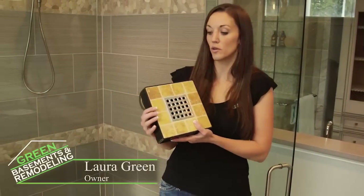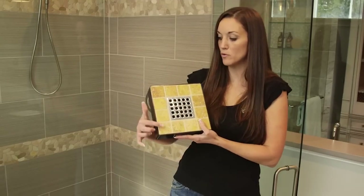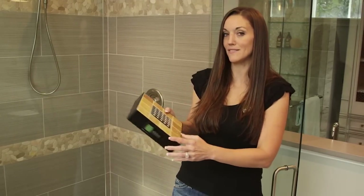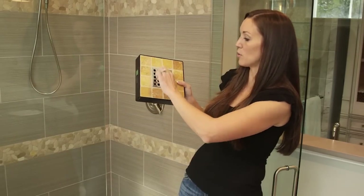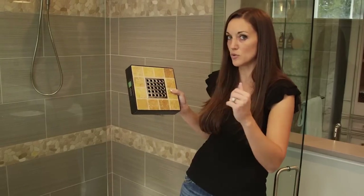When selecting a drain, I strongly recommend going with a square shaped drain. The reason is that most floor tiles you put in your shower are normally square in shape, and it makes it very difficult when you have a round drain to get the cuts to be perfect around the drain. So going with a square drain definitely gives you a cleaner look.